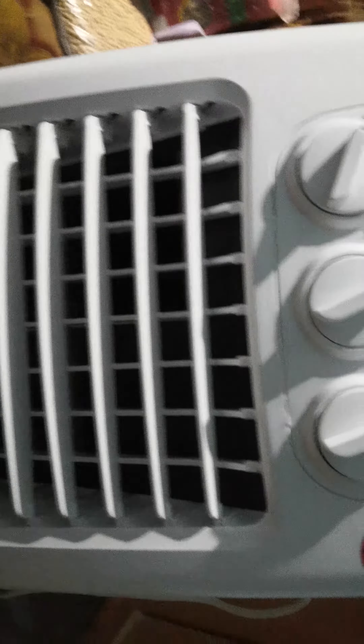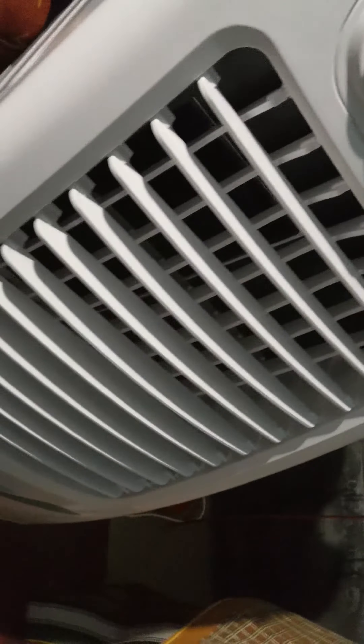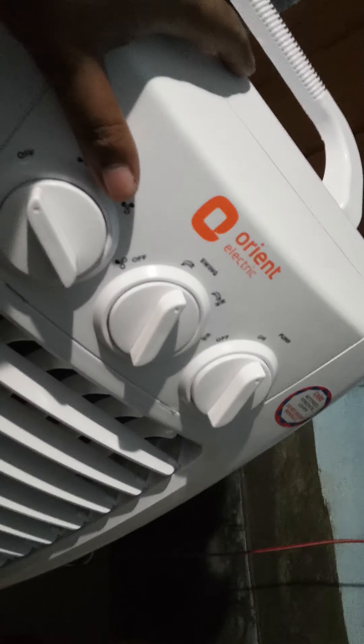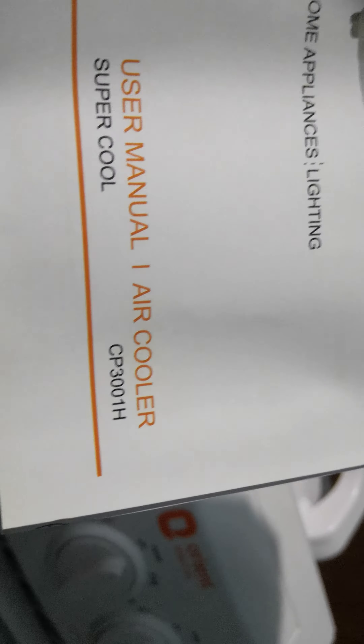Hi guys, I'm here with a new video. I'm going to show you a quick introduction about a cooler that has potential to give you enough cooling during the hot days. This is a 30-liter variant of Orient cooler, distributed by Orient Electrics by BK Billa Group, and the model number is CP300H.